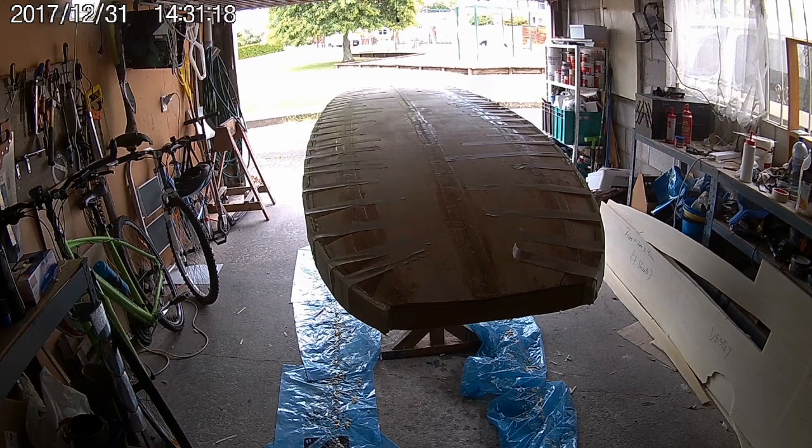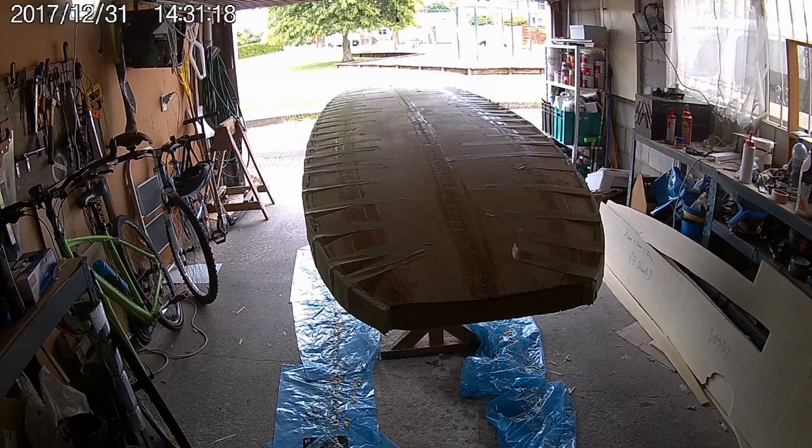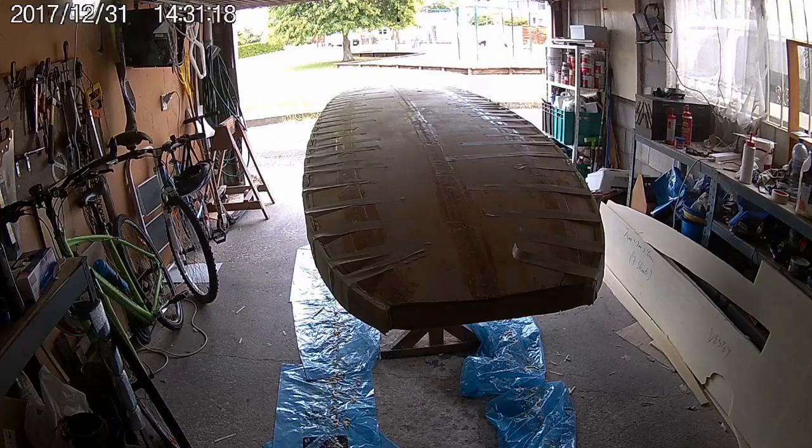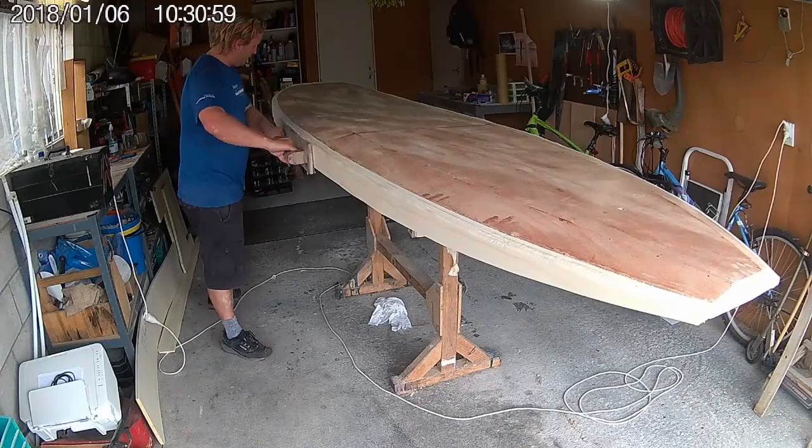I'll cover the shaping process later in this video. For now let's get started with some preparation work on the rails to make the shaping process go a lot smoother. To do this we'll use a longboard sander to help sand out any lumps and hollows out of the foam.